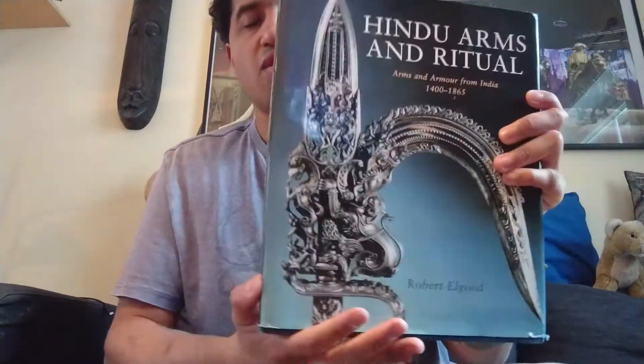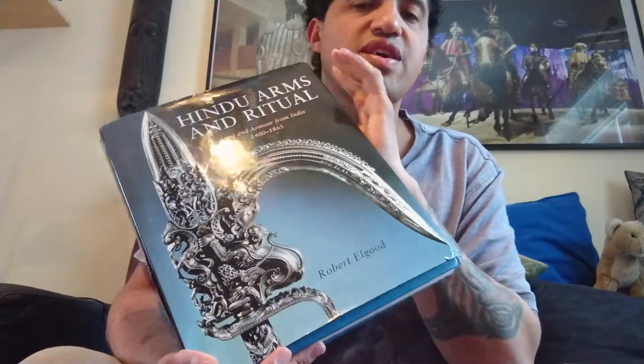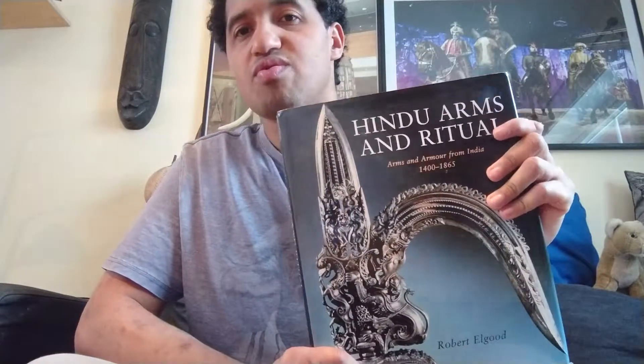My book review of the writer Roberto L. Good. He has done many different books on armor, like Arabian sword, Balkan, and this 'Hindu Arms and Ritual' — a very nice book. He talks about the ritual behind the weapon, the ceremonies, why they use this kind of weapon, and the mythology behind it.